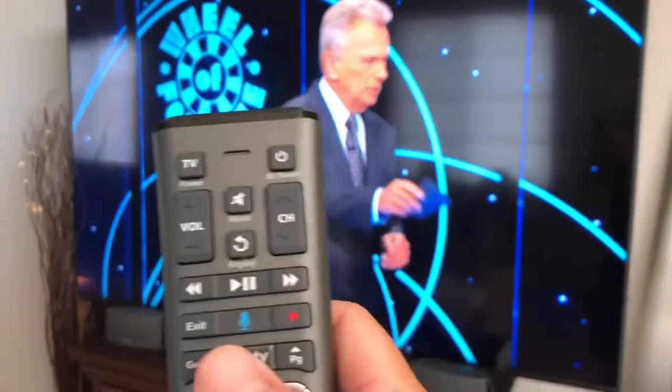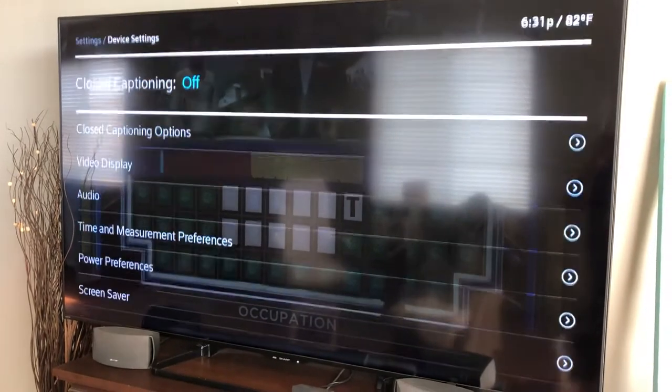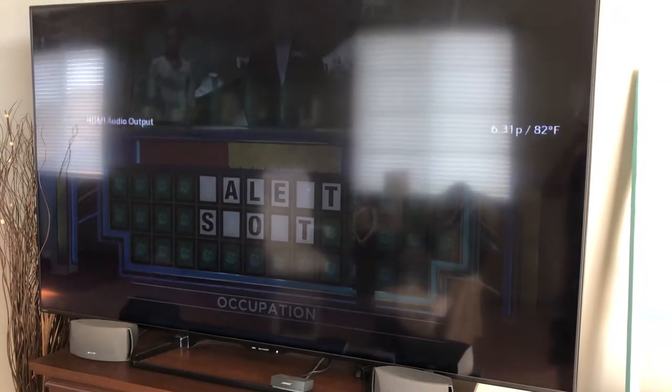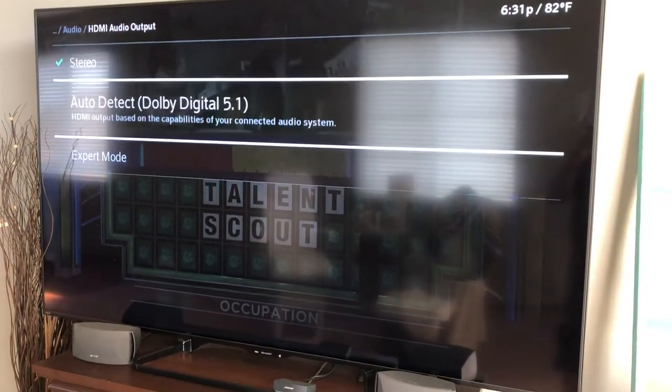So we had to go click the old Xfinity button, go to Settings, Device Settings, Audio, down to HDMI Audio Output, switch it to Stereo, then push it back to Auto.